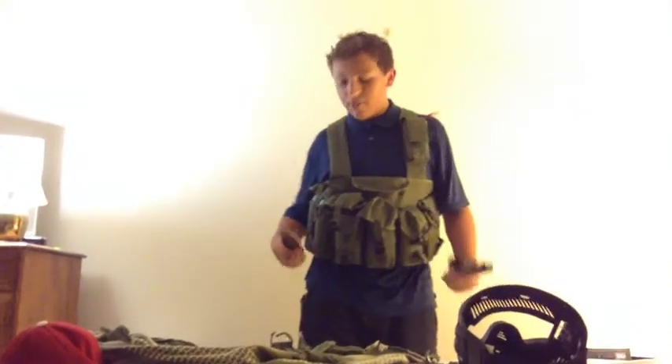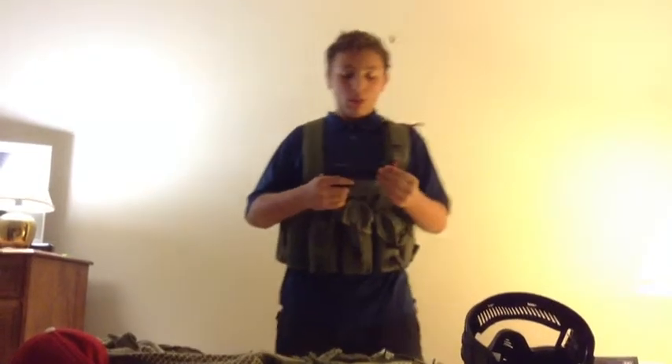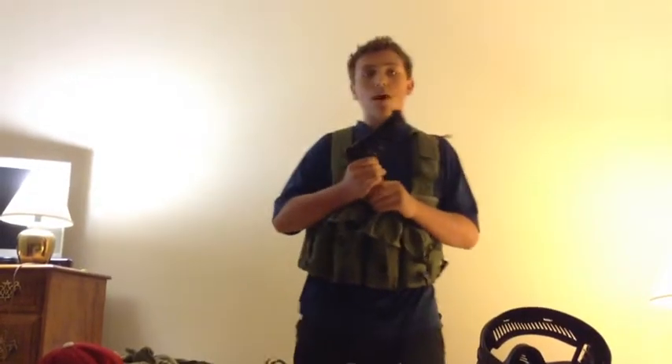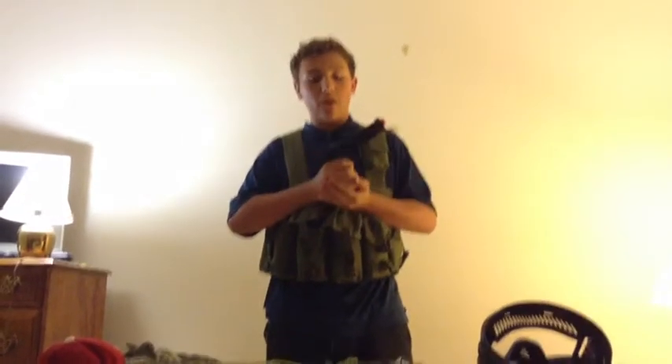I usually have two mags on me, but right now I can't seem to find it. In my hands I have the WE1911 double-stack green gas mag. This gun is really nice, I have to say — I got it for about $120 on airsoftgi.com. You can also go check that out.